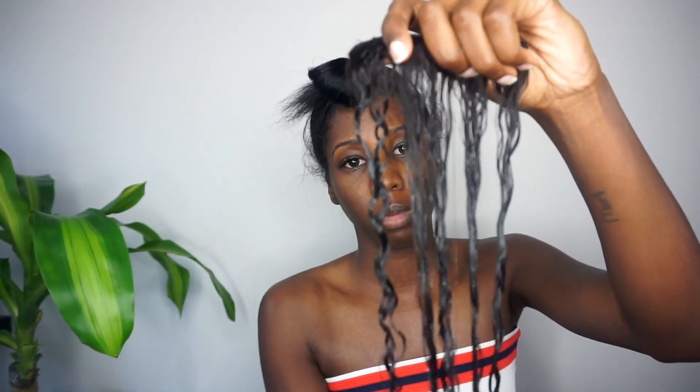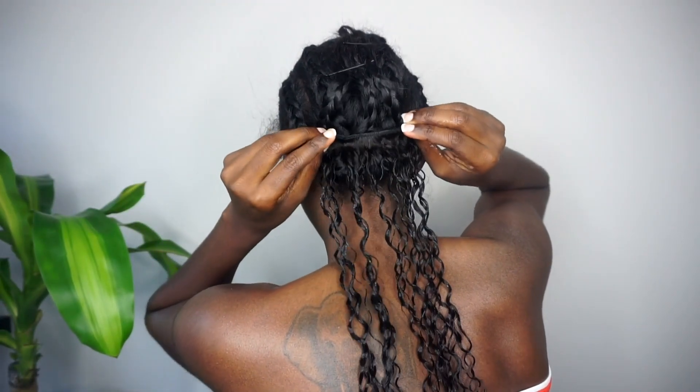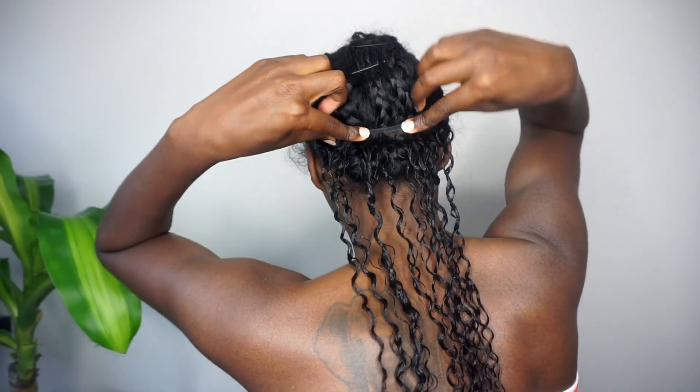Apply the Styling Cream and then apply the Styling Jelly. Then I just raked my fingers through the hair a little bit to distribute the product and to define the curls. And then I just applied the clip-ins as you would any type of clip-ins.